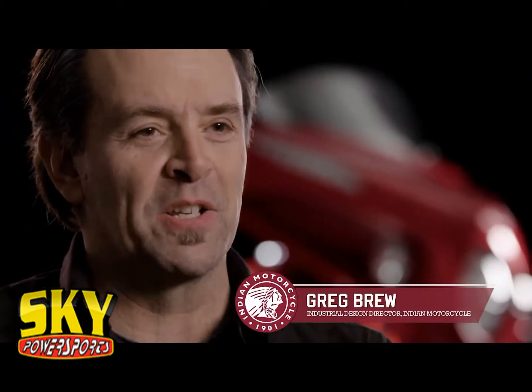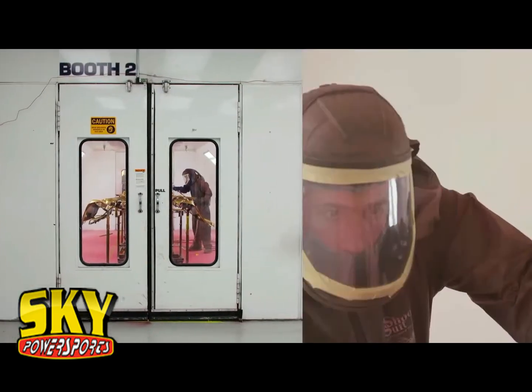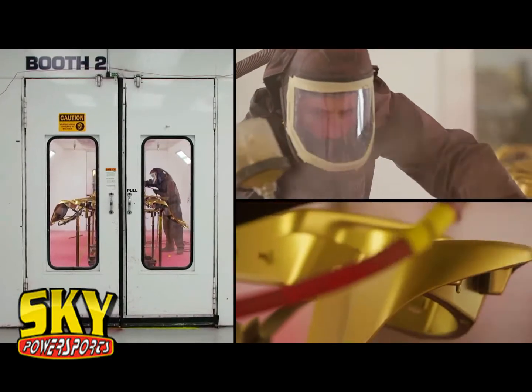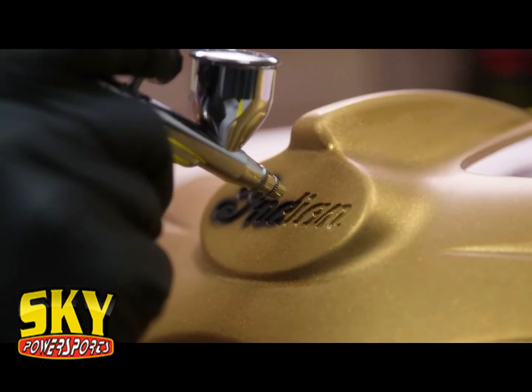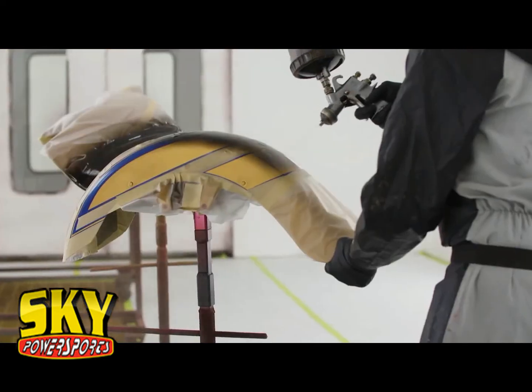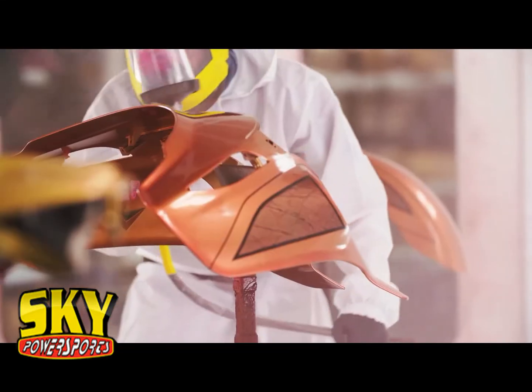The Chieftain Elite is about getting to a handmade expression of what a custom is. Basically this is a one-off custom paint job. The attention to detail on this bike to do it in a production run is really mind-blowing — it's one of the most comprehensive paint jobs I've ever seen. To be able to create pinstripes and painted marbling that's unique — there are no machines that do this kind of work. We wanted this to be totally by hand, not computer perfect.